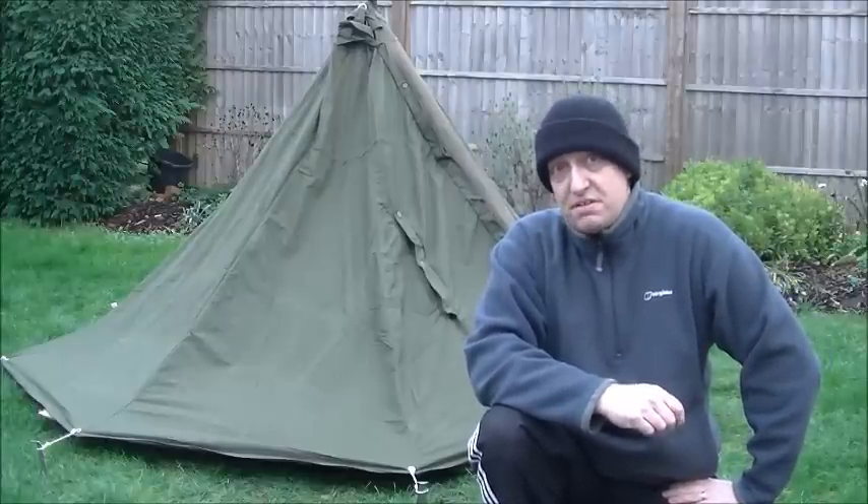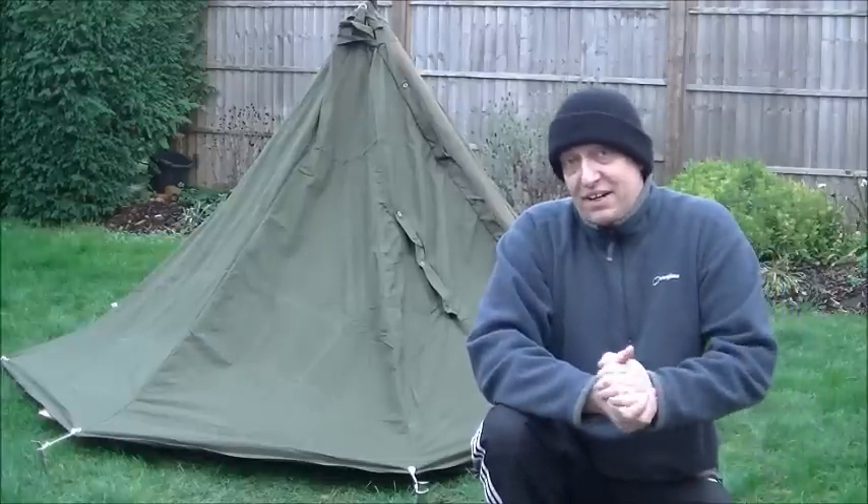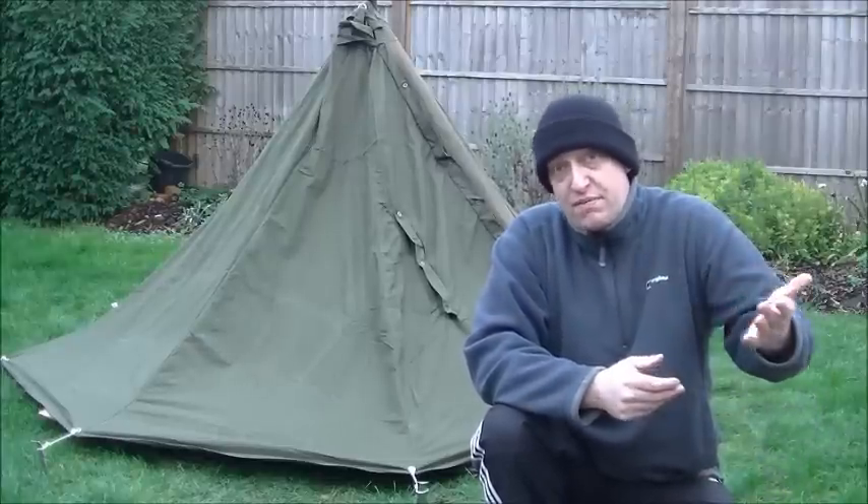It's December now, so I've left it very, very late. I should have done this back in the summer, if truth be known. But hey-ho, we find out about these things whenever we find out about them.